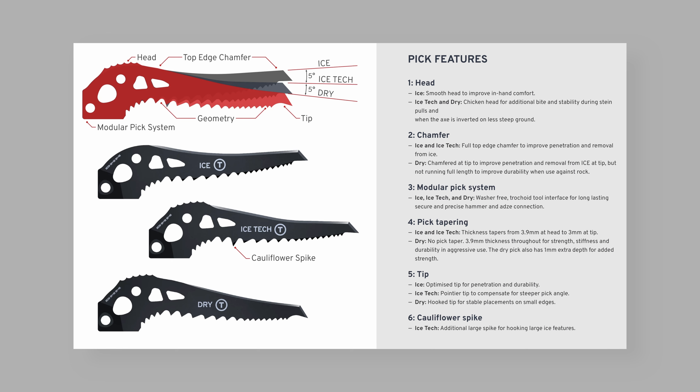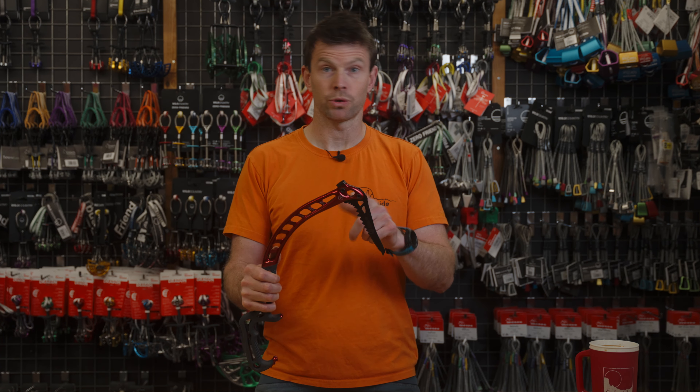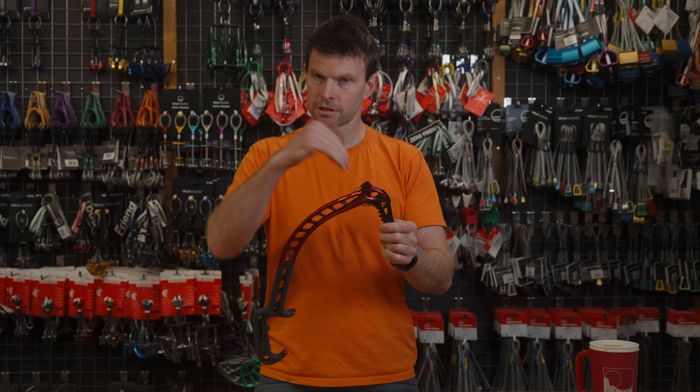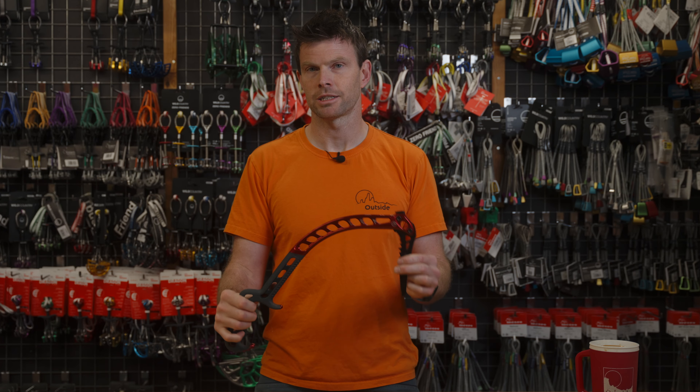You can also get different hammer add-ons to go on the back. When you change the picks, not only do you get the right sort of spike for whatever you're doing — ice or dry tooling — but the angle changes too. That allows the axe to feel quite like a different axe: a sharper angle or less sharp, just depending on what you're doing, which is a really nice feature.